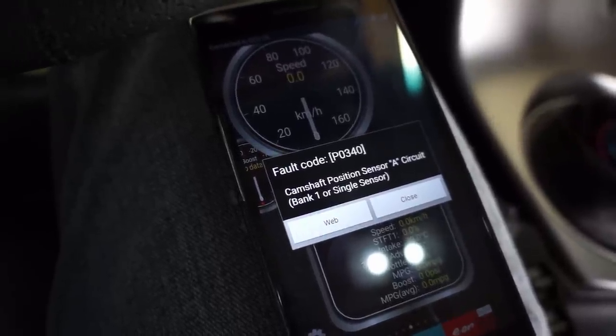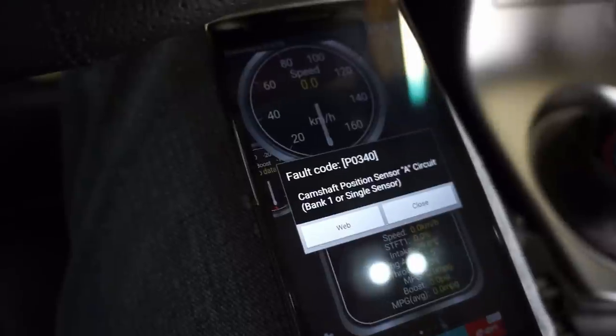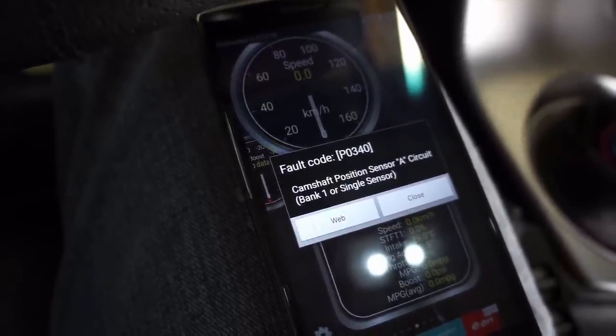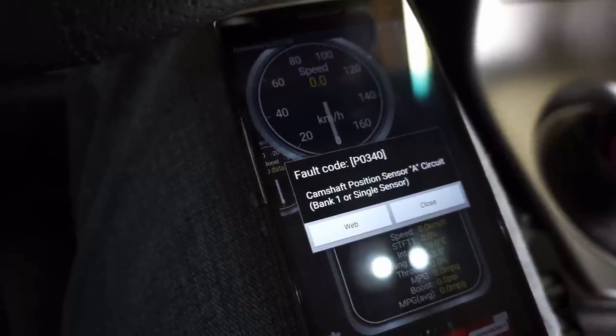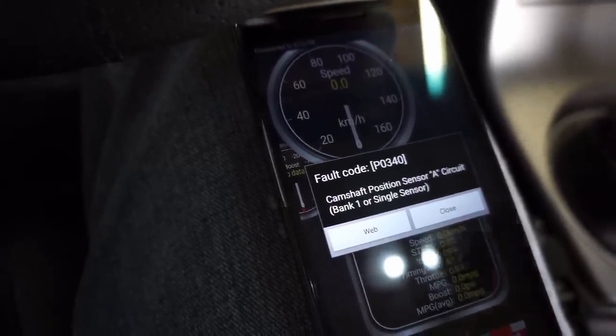The code is P0340 — camshaft position sensor A circuit, bank one. Bank one is the passenger side of a G35, the bank that starts with cylinders one, three, and five on the right as you're sitting in the car. Now we'll go out and see how to change that sensor.